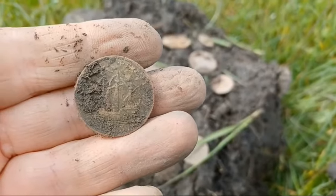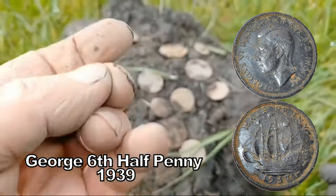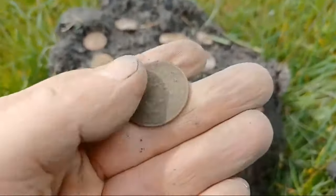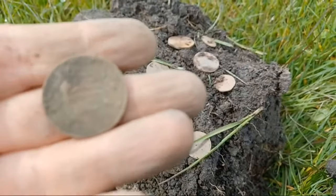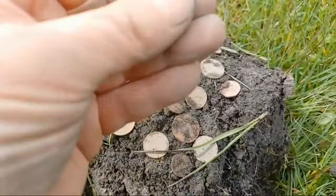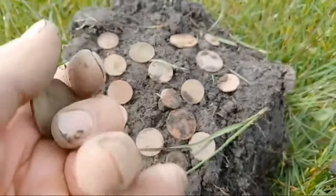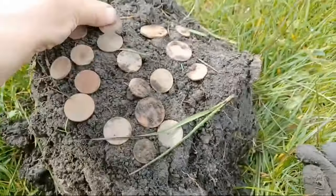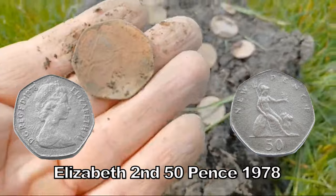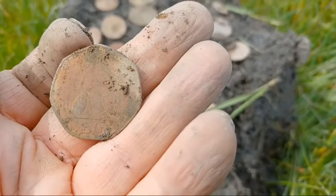Look at that — ship halfpenny! George the Sixth — that's a Second World War coin as well. Can you believe that? Honestly, I'm telling the truth — it's what I found here. Look, that's a bit warped, two pence. And the old 50 pences — large 50 pences which you can cash in still.